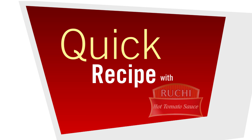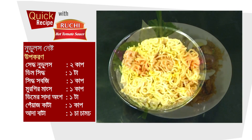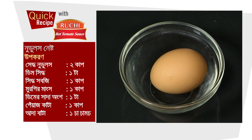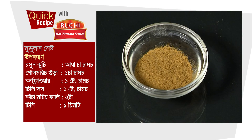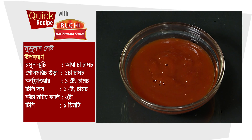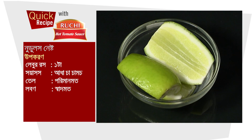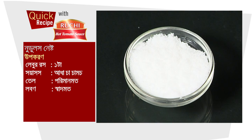Quick recipe with Ruchi Hot Tomato Sauce. The recipe is noodles nests. Ingredients: boiled noodles 2 cups, egg boiled 1 cup, boiled cabbage 1 cup, chicken 1 cup, plain egg 1 cup.